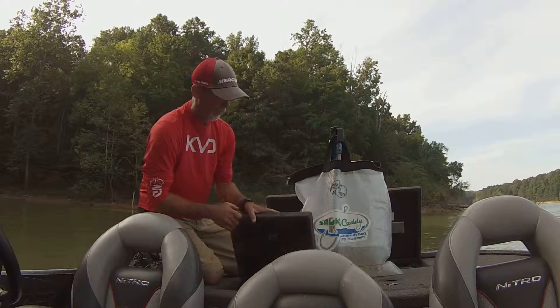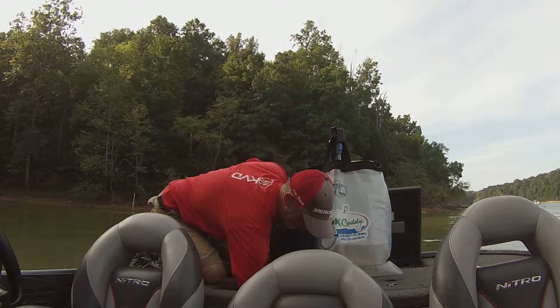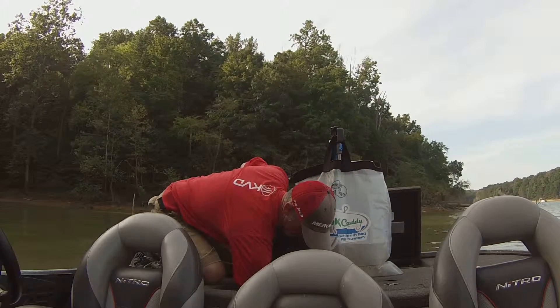Now as you can see, the bag's getting pretty full. I'm going to go ahead and try to get this other fish before it fills up on me too much.